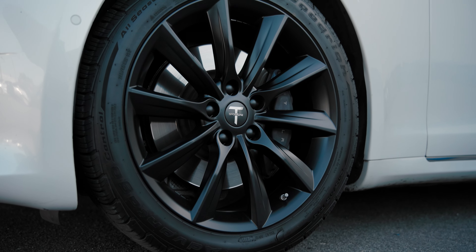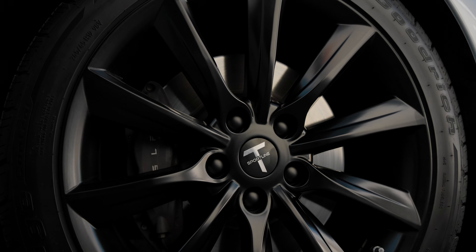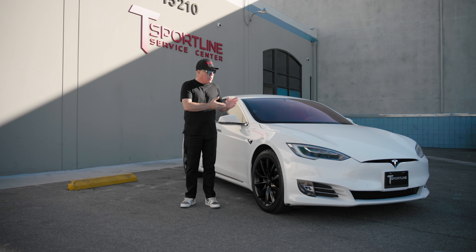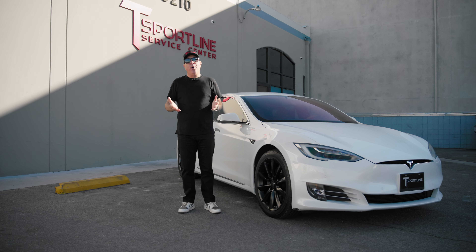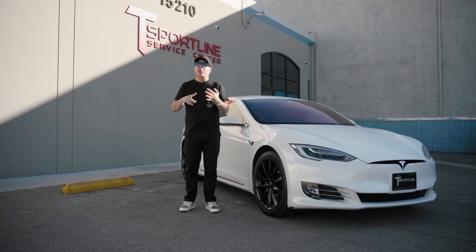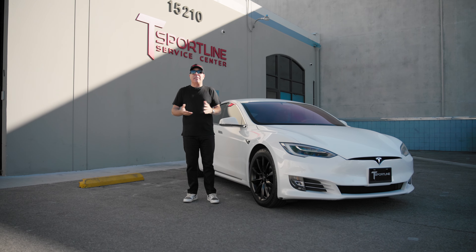So this customer chose our all-time best-selling wheel, the TST wheel. These are finished in satin black — a nice contrast and a more modern look against the white, and the best part is it fits perfectly on your car using the original Tesla 19-inch tires, mounting hardware, and accepting the TPMS sensors.